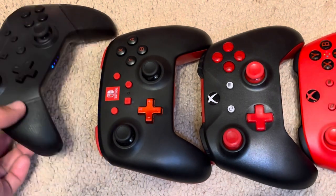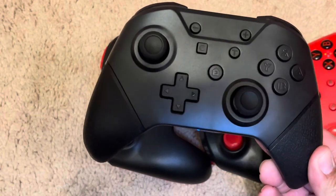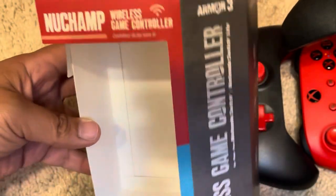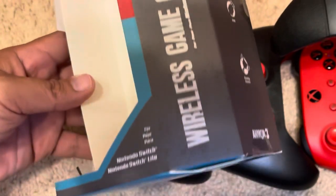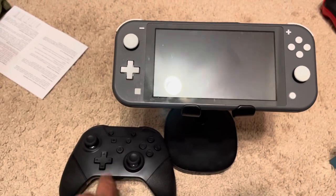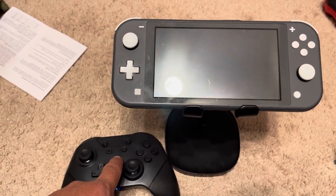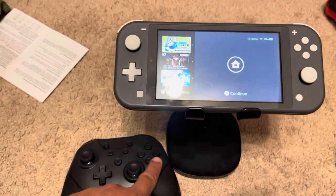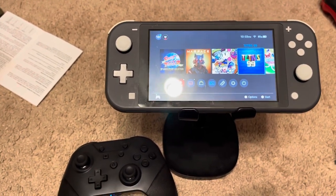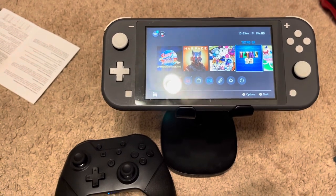You should buy this if you ever see it at Ross for $20 — it's a great deal. One more time, it is the New Champ wireless game controller by Armor 3. Really good controller, very happy with it. Quick side note before I end: this controller can actually wake the Switch up from sleep — all you have to do is hold this button down. That's pretty impressive — the Power A controller can't even do that. Anyway, that's going to be it for this video, have a nice day.